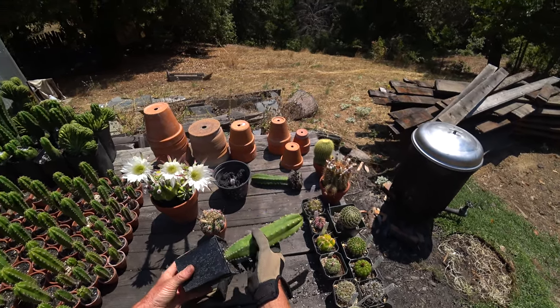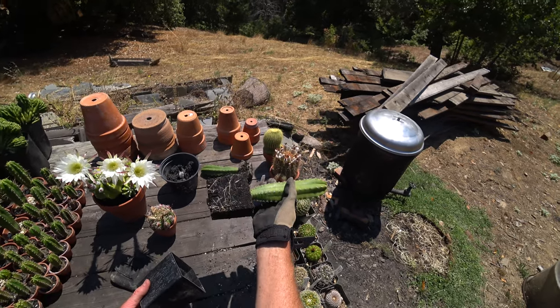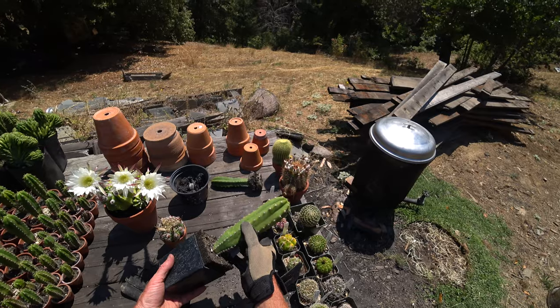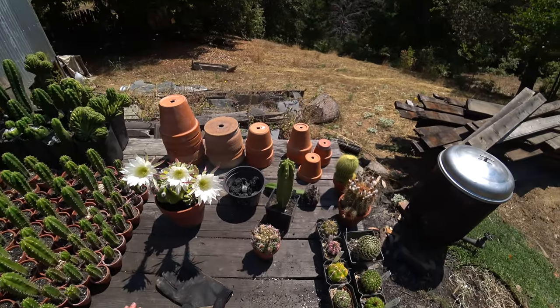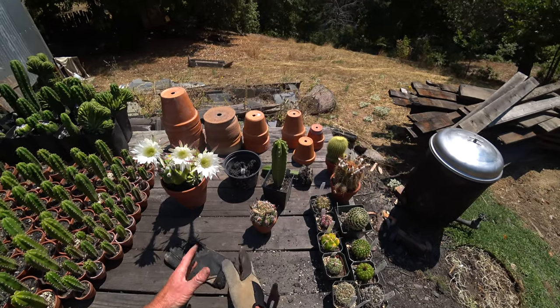Most of my potting mixes are 50% charcoal approximately. You can see how black that is, and my cactus do really well in that. But I've also planted some cactus in straight charcoal — like this one and that one — and we're going to take a look at those today and how the roots are interacting with the charcoal.